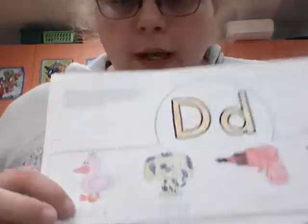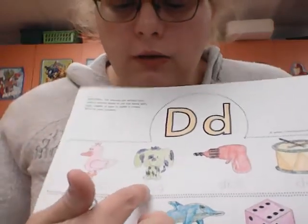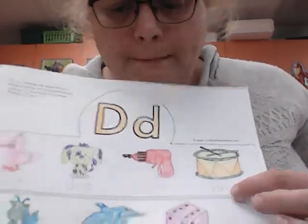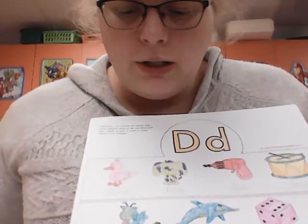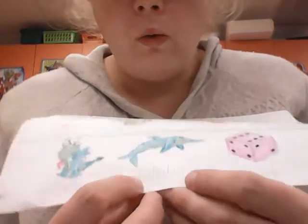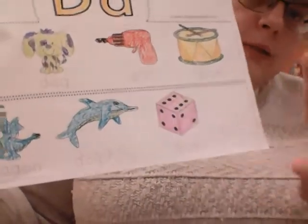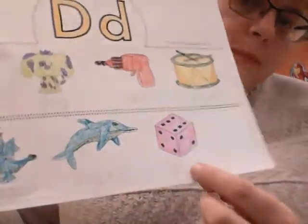The first word we have is duck — D-U-C-K. Then we have dog — D-O-G. Then we have drill — D-R-I-L-L. Then we have drum — D-R-U-M. Going down to the next layer we have dragon — D-R-A-G-O-N. Then we have dolphin — D-O-L-P-H-I-N. Then we have dice — though this should be 'die' because it's one. When we have one, it's 'die.' When we have two or more, it's 'dice.'